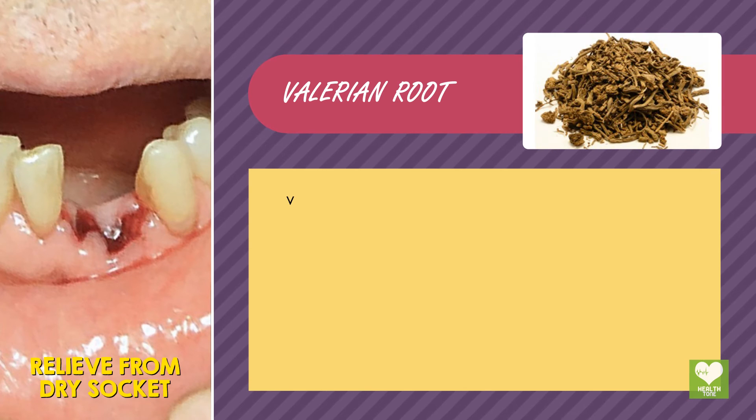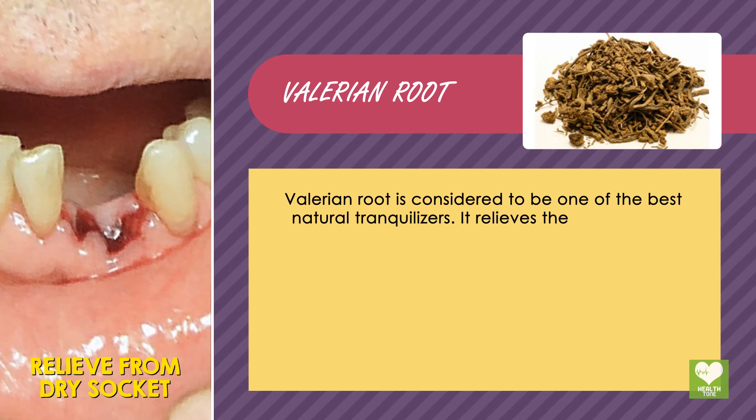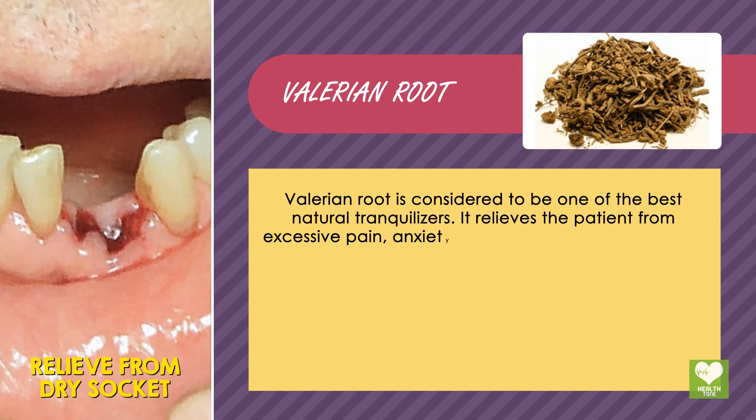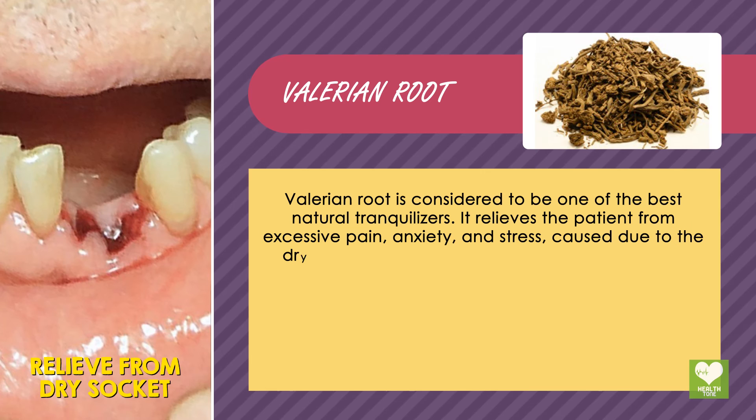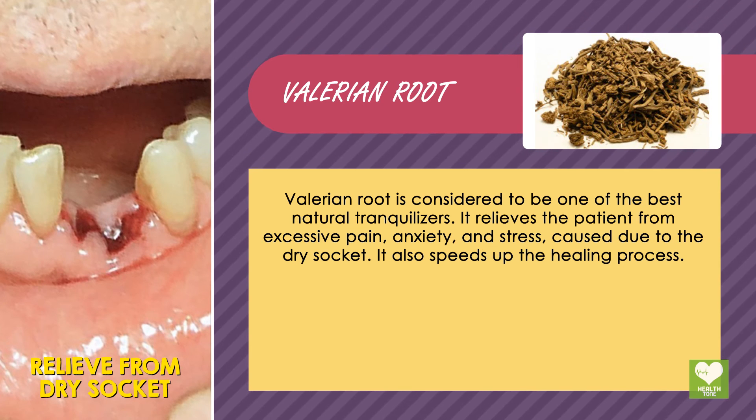Valerian root: valerian root is considered to be one of the best natural tranquilizers. It relieves the patient from excessive pain, anxiety, and stress caused due to the dry socket. It also speeds up the healing process.